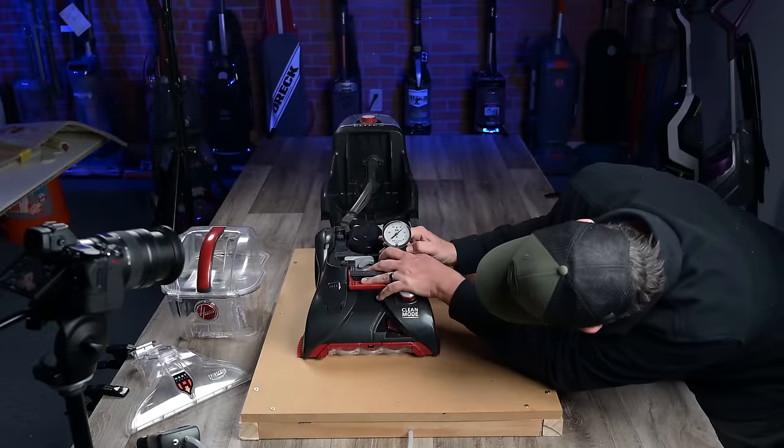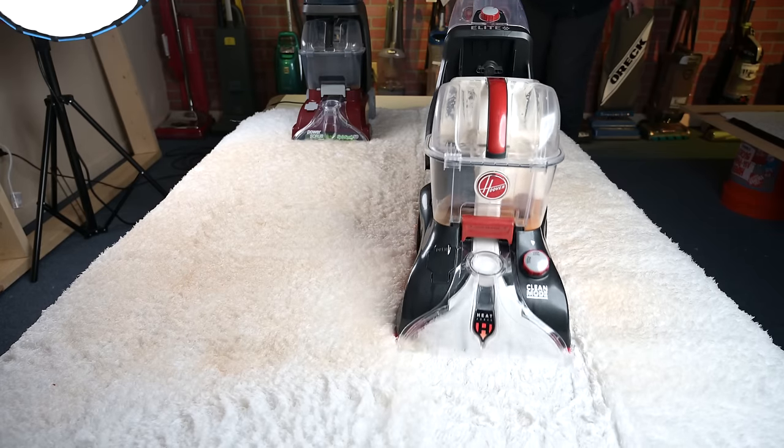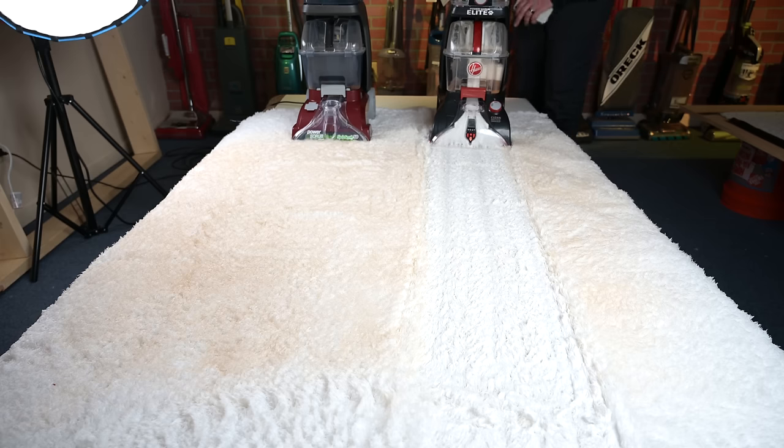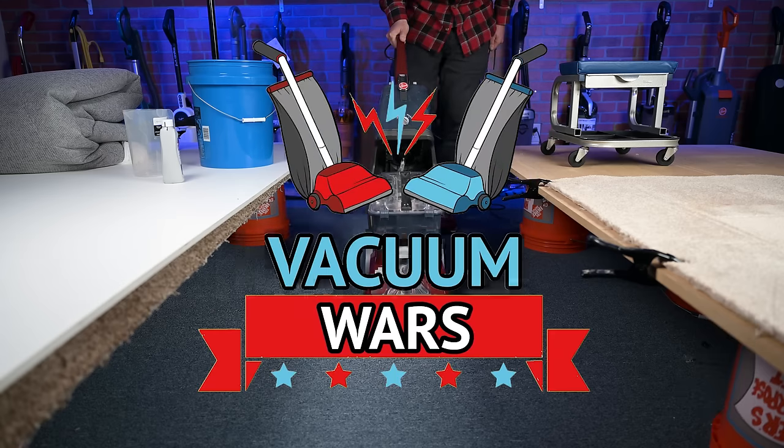Not only did I find that one of these seems to be an obvious choice over the other, I also found at least one reason to prefer the Hoover Power Scrub series in general over just about any other style of carpet cleaner. Links in the description to everything I'll mention, and let's get started.